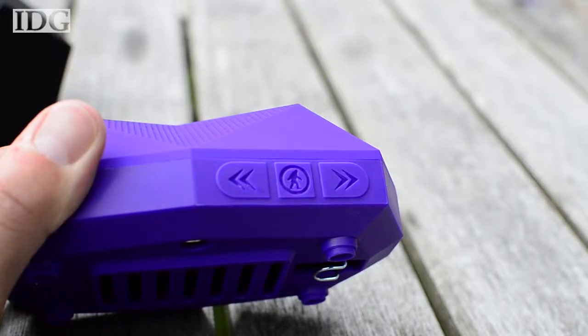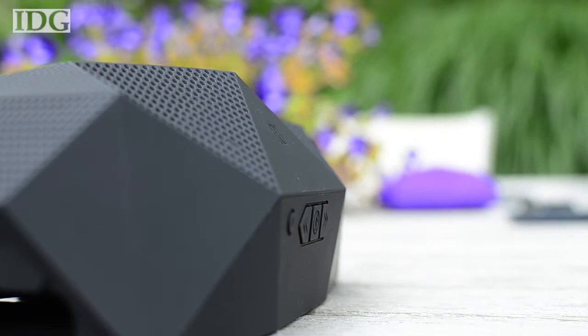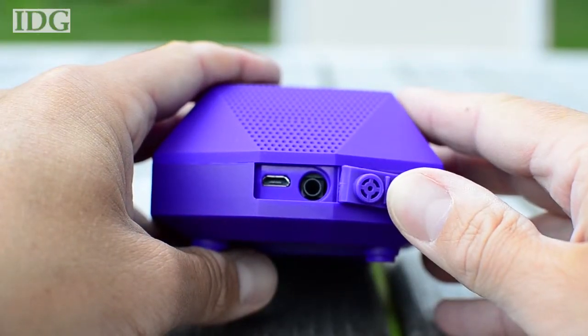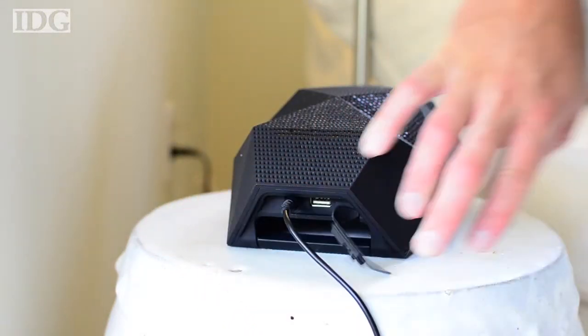Both have multi-function buttons on the front. You can pause music, increase and decrease the volume, and change tracks from the device. The Turtle Shell charges via micro-USB, but the big Turtle Shell has its own AC adapter, which means you'll have to bring it with you on long trips.